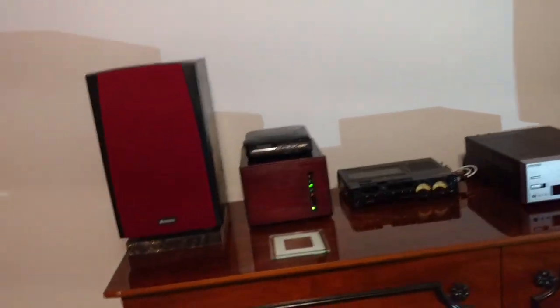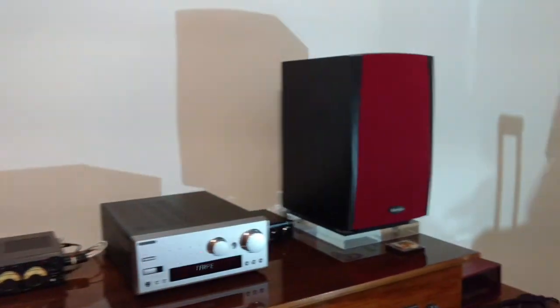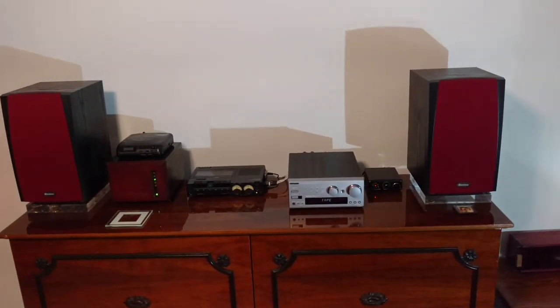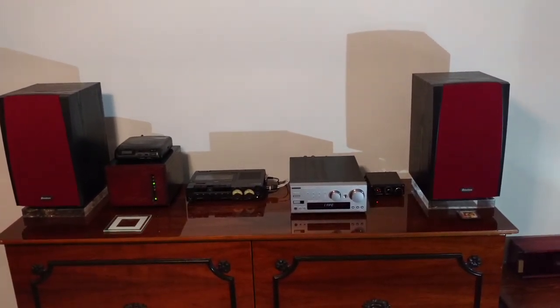They're sitting on a couple of acrylic slabs. Super budget stereo system, but terrific for bedroom listening. Thanks for watching.